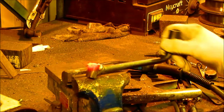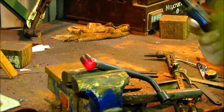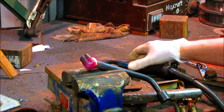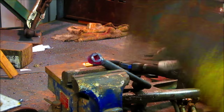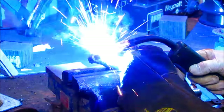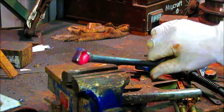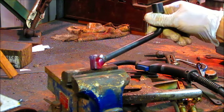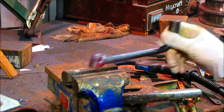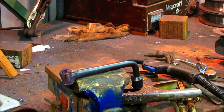Yeah, that looks pretty good. We got a full weld on that — not the prettiest one in the world, but it's certainly functional. So we'll let this cool a little bit, go over and grind it, and we'll be all set to go.